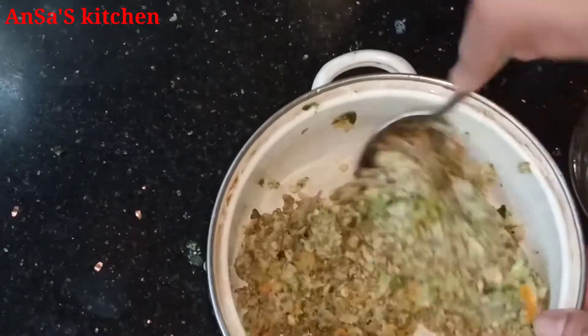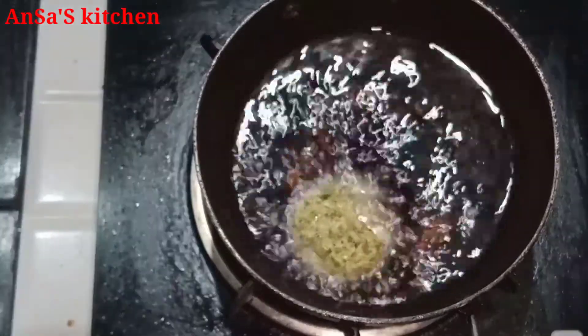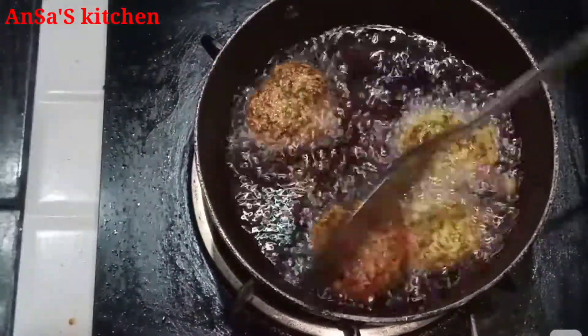I will mix it with a KJP. Then I will shape it with a soda and a little bit. I will try everything to my taste.